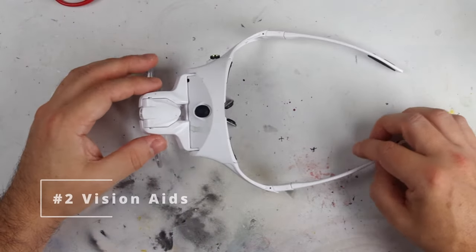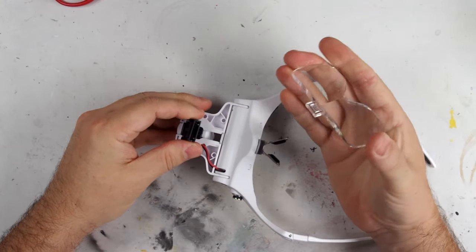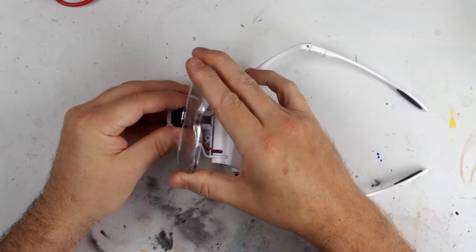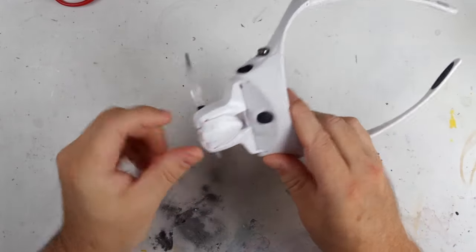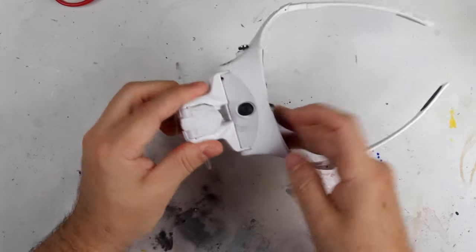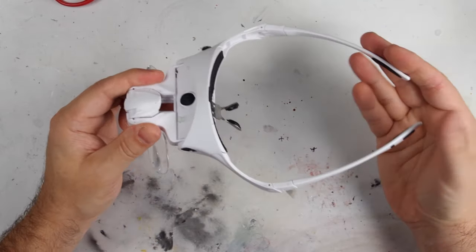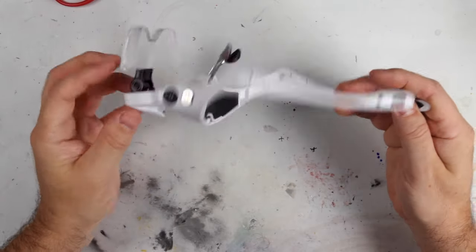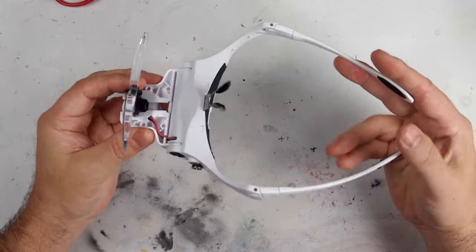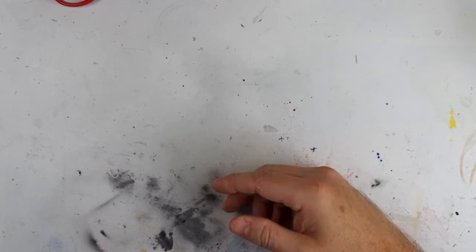Whatever your age and condition of your eyesight, some of those smaller parts are going to require some sort of magnification to be able to manipulate and paint them well. What sort of magnification you need depends on your existing eyesight and what you're going to be using them for. Something like these vision aid magnifiers, which have different types of lenses you can put in, are ideal. I also like these because they're very light and you wear them just like glasses, which is a big factor if you're going to be wearing them for extended periods. You certainly don't want your vision aids to be giving you stress or headaches.